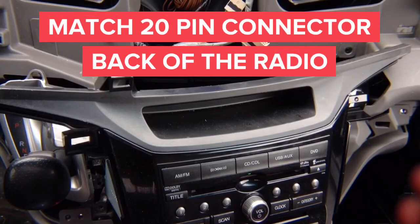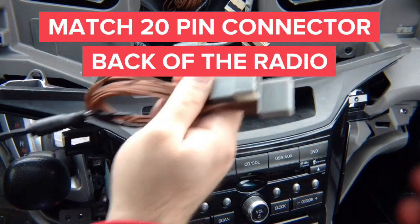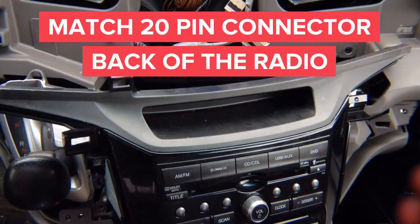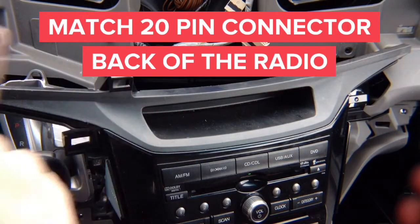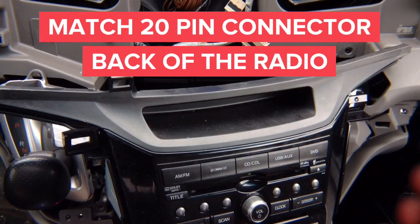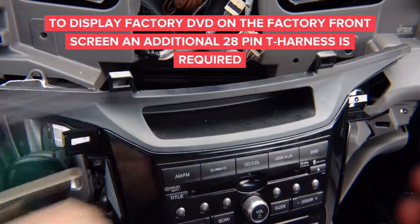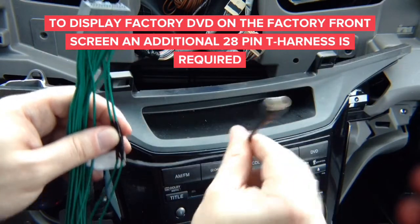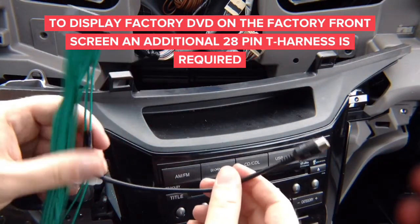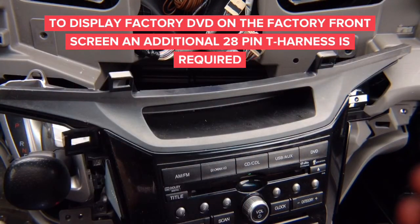In the back of the radio, first you're going to install this cable. You'll find the matching 20-pin connector — this is your audio input. This is how the audio from CarPlay or mirroring will enter this system. That's the auxiliary. If your car has a factory DVD player and you want to see it on your factory screen, you'll need to purchase this harness separately and install it, or you can splice into the factory harness using an RCA.